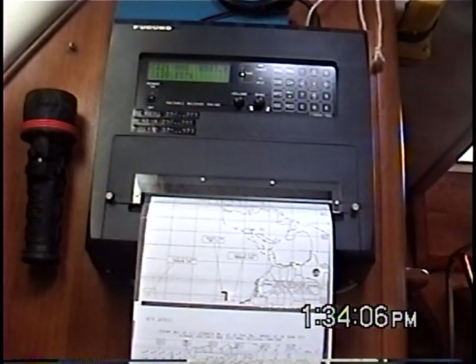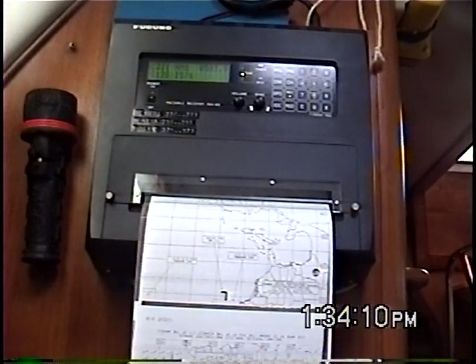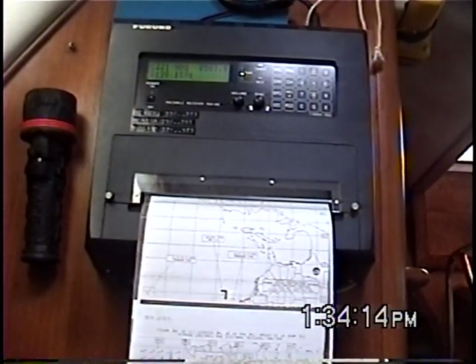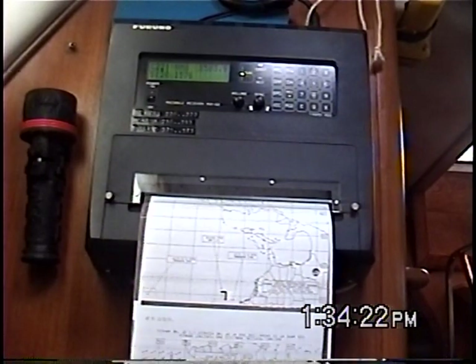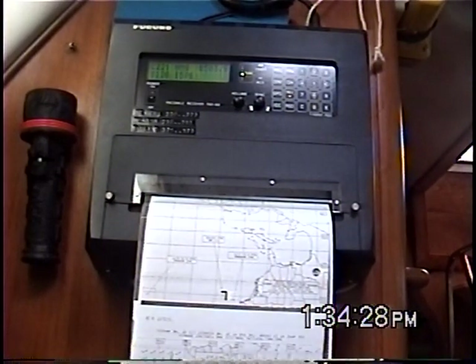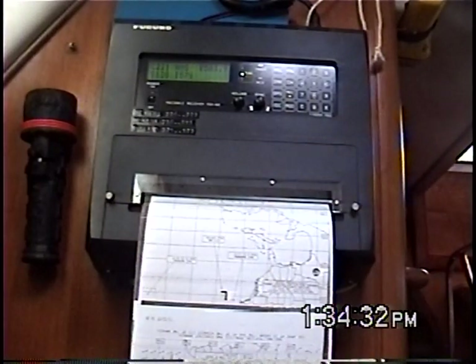I don't need a laptop or a computer here at the nav station. I use paper charts primarily, although I do have the chart plotter here as well as up in the nav station with Navionics Platinum charts. I also have a laptop if I need to. I have a portable radio for receiving voice weather information, and I can link that to the laptop if I needed to get weather fax other than my WiFax machine, or I could use the M802 as well.